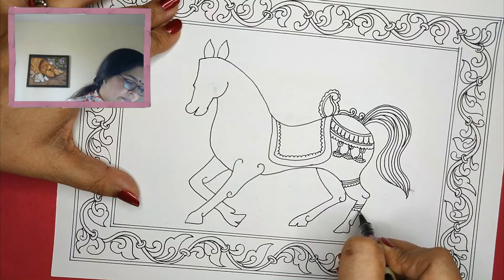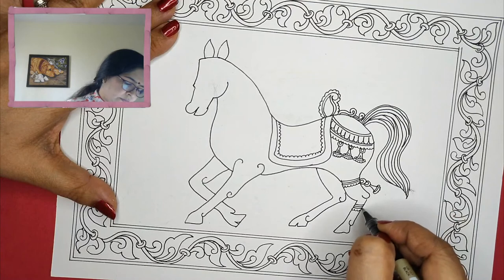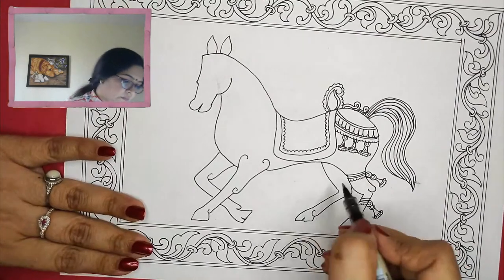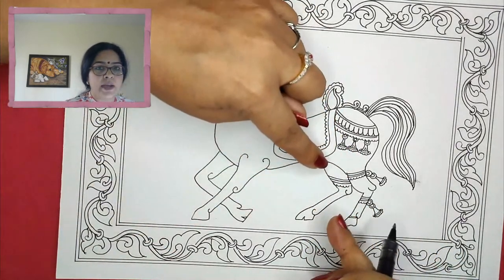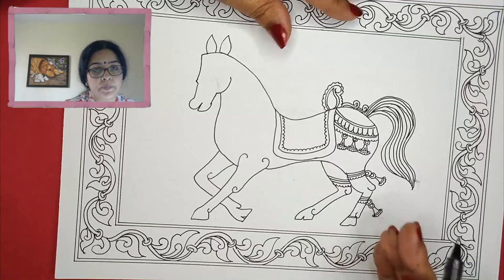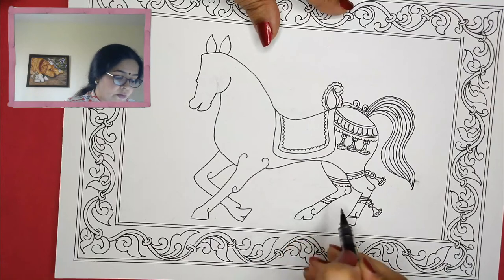Giving some bands over here. Whenever you are making two of the legs overlapping, always see to it that the line doesn't go in continuation. Otherwise the visual will be disturbed — we want to show that these are two different legs in motion. So these lines are not going to go all the way from one to the other. Do it one portion at a time, and this will give you better perception.